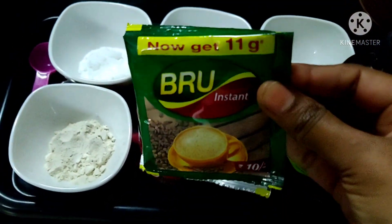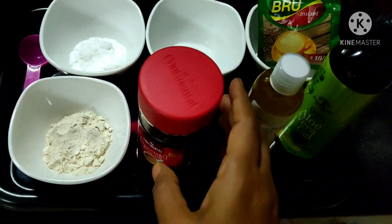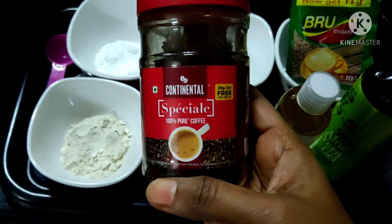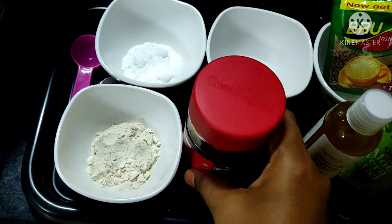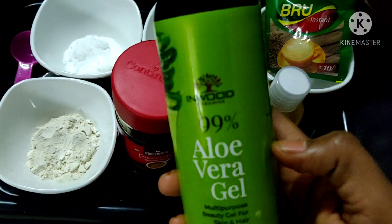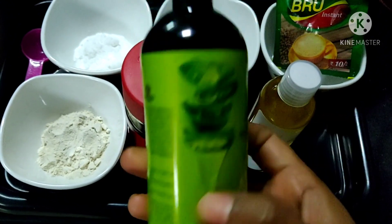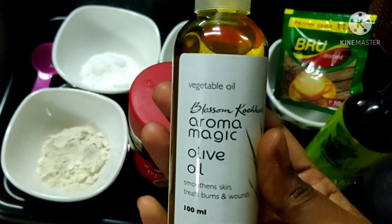If you have a brew instant coffee, use it. I will use Continental coffee, which is 100% pure. You don't have to use this brand — no problem. I will use 99% olive oil from Inwood Company and also olive oil from Aromamagic, which is pure olive oil.